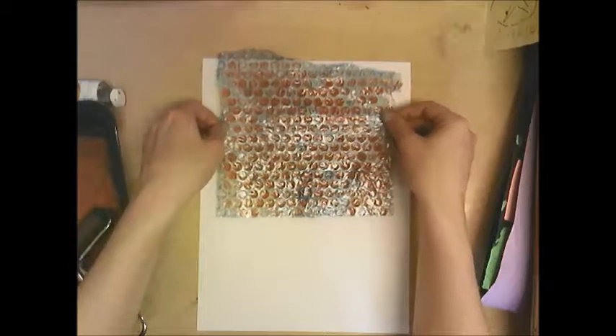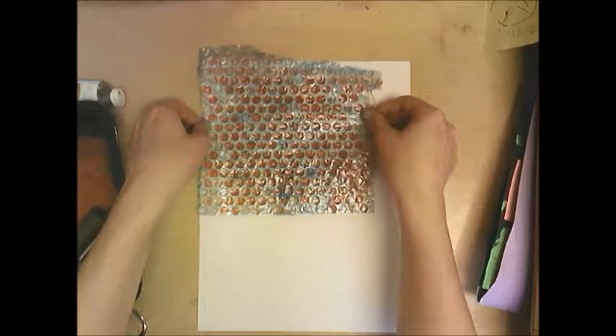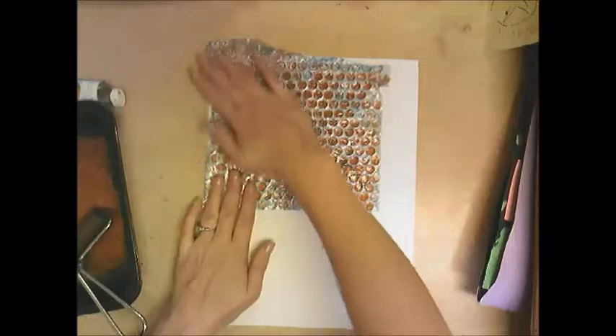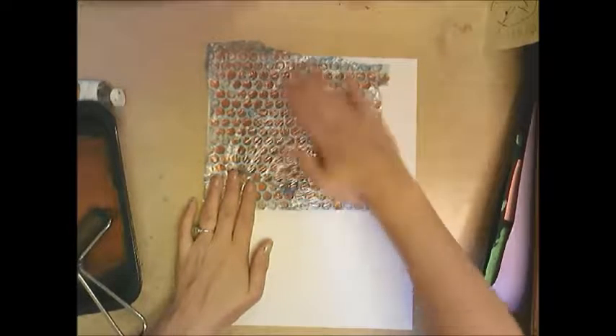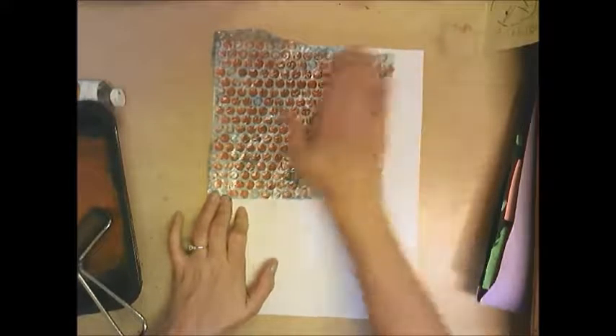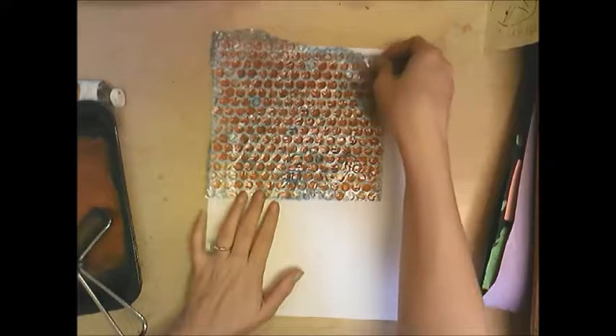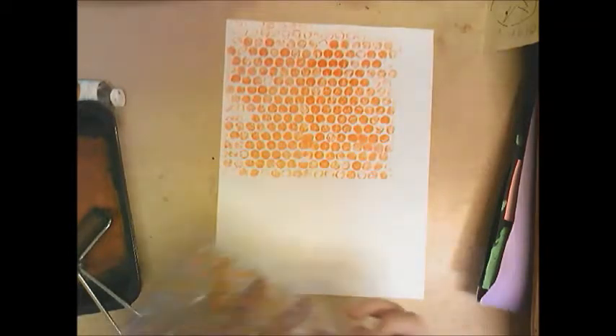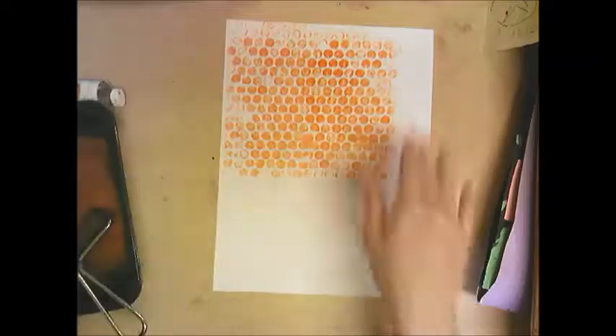We're going to make an image of a bee, and this bubble wrap print is going to look like a honeycomb. Get your sheet of paper, flip it over onto the inked bubble wrap, rub it down — don't press so hard it pops the bubbles — then peel it up and you've made a print. Fill the whole paper by repeating this process.